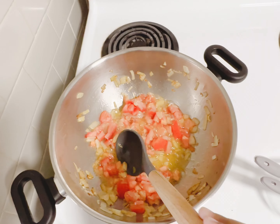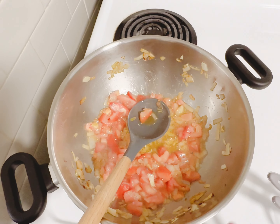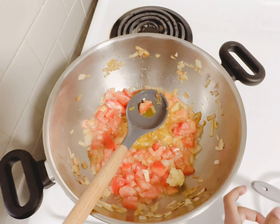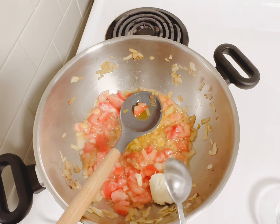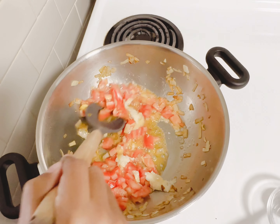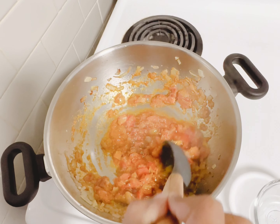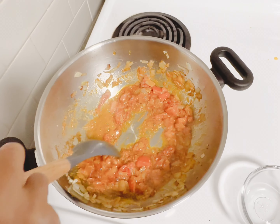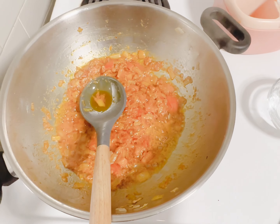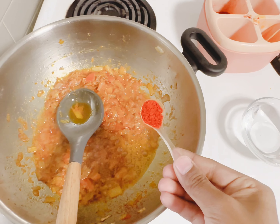Now that my tomatoes are done, we are now gonna add some of the garlic and ginger. Then we combine these — just use a spoon, it's much easier to do. Now that they're mixed, we're gonna add some Kashmiri chili. My mom uses this to make the food color nice. Then you just mix it.